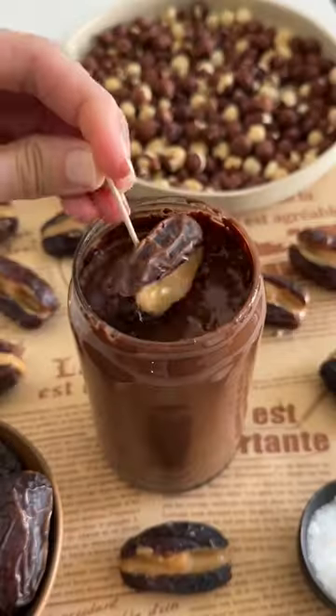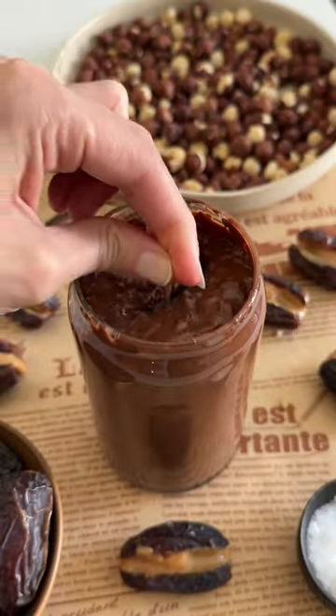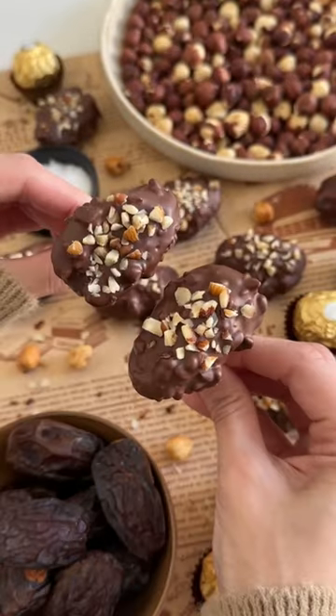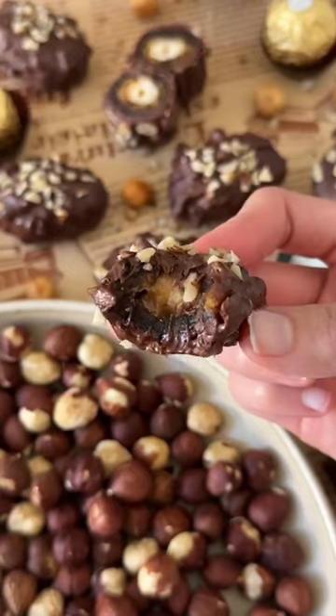Combine melted chocolate with chopped hazelnuts and add your date in just like this. Pull it out, let any excess drip off, let them harden in the fridge or freezer, and that's basically it. It tasted exactly like the chocolate, and they just make for the perfect sweet treat to have on hand.